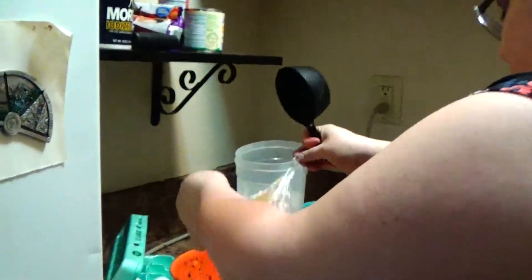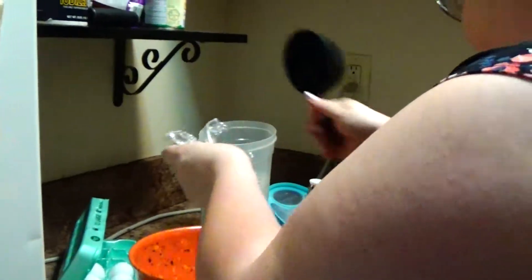What creaming means is making sure it's all mixed together well. You want to make sure that the butter is at room temperature — otherwise this can be a nightmare. It's not going to mix at all.